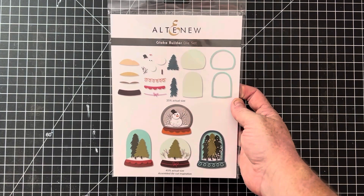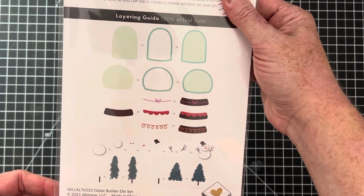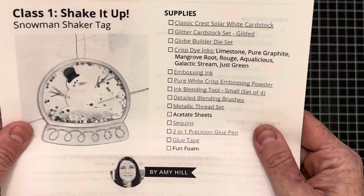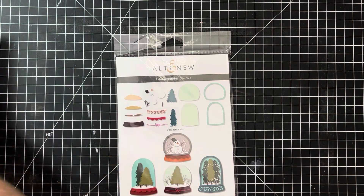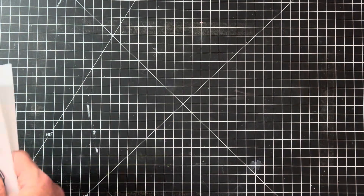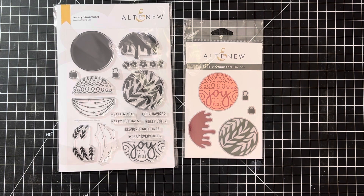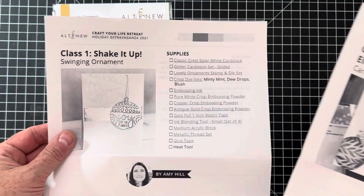Here is a Globe Snow Globe Builder die set from Altenew. It has a layering guide on the back. Whoever I bought this from took an Altenew class, so I'm including their handout — it shows a little ornament tag they made into a shaker card, which is definitely doable. The next set is called Lovely Ornaments — very elegant stamps and dies, some of which would look stunning with embossing. I'm including class instructions for samples from that class.